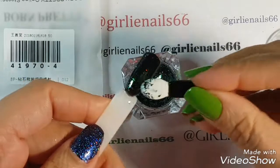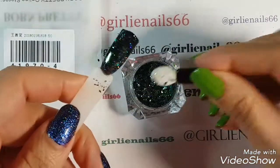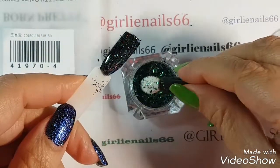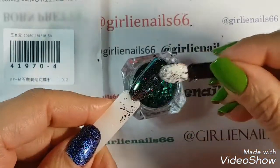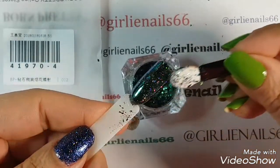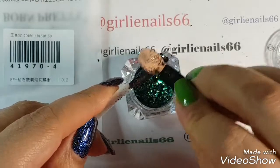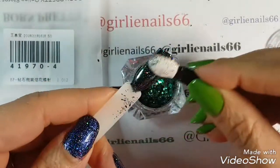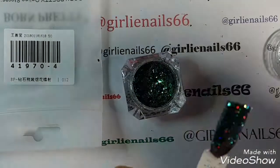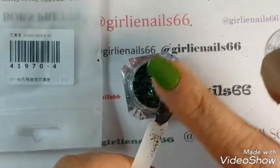Oh, look how gorgeous this is! I don't even think I'd do this on the white — on the black it's just gorgeous. Look how pretty that is. Just trying to get some of it off my little sponge here. Look how easy it went on, and it's so pretty. And it's nice and smooth.